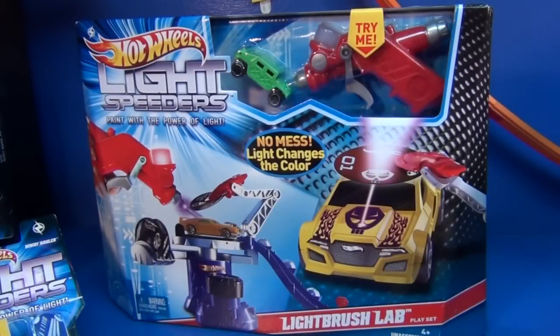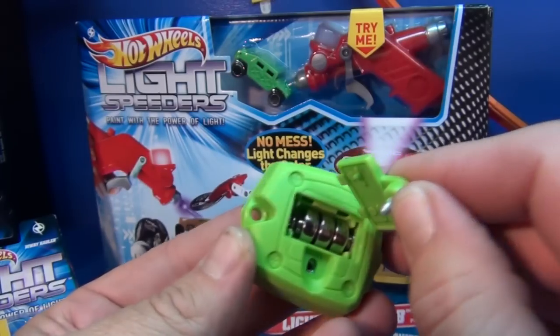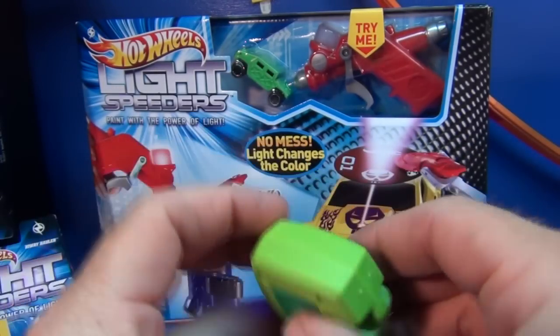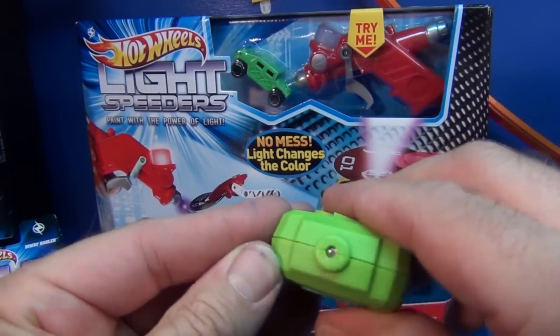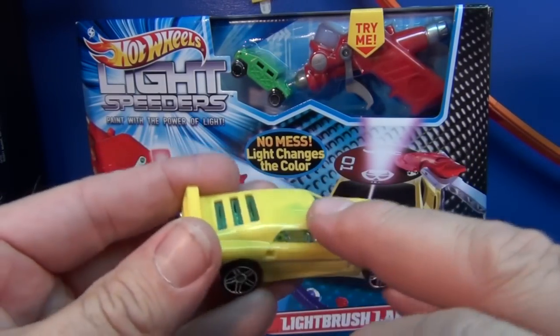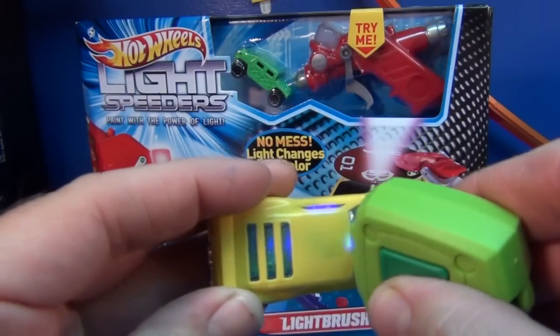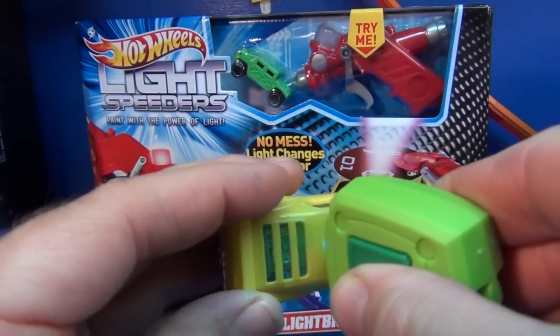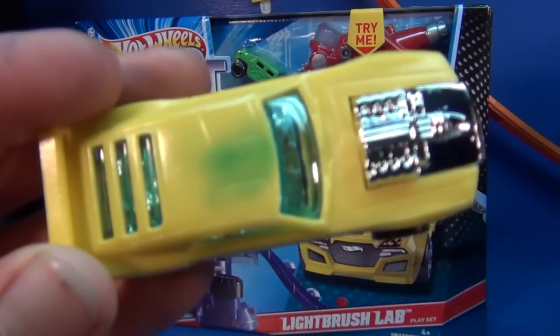The Light Brush Lab uses three AAA batteries, whereas these little individual light devices come with button cell batteries — that's what charges the light. Here's the car. The car is treated with a special surface treatment, and when you apply the light to the car, the light changes the color of the treatment on the car. See that?